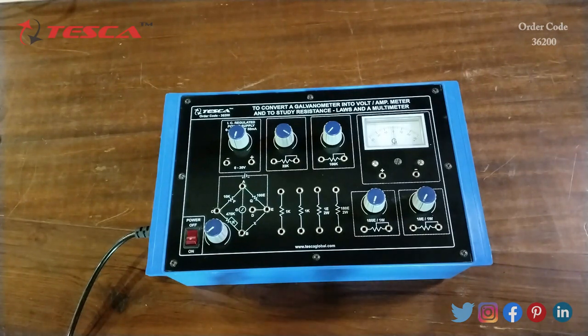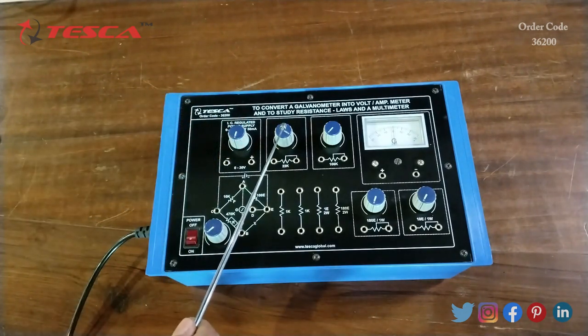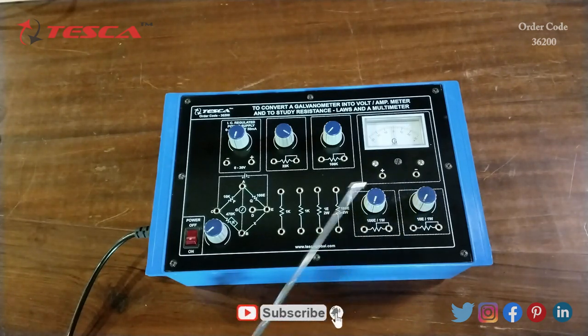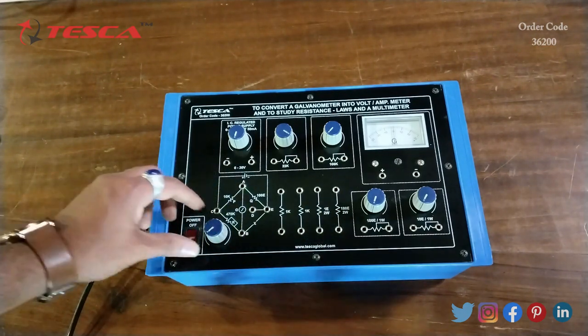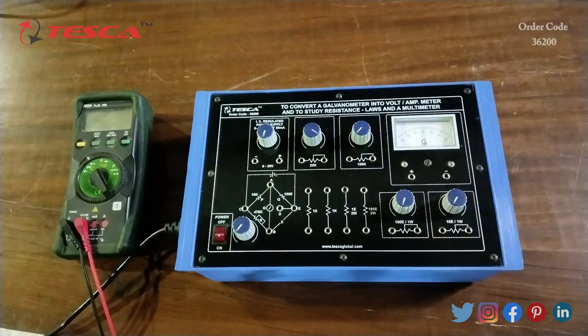Let's see the components present on the kit. This is the DC power supply section — from here we can vary the DC power supply from 0 to 30 volts. There is a 22k port to vary resistance, a 100k port, the galvanometer, a 100 ohm port, a 10 ohm port, resistances of 1k ohm, another 1k ohm, a 1 ohm resistance, a 180 ohm resistance, the Wheatstone circuit, a 470k resistance port, and the main power on/off button.